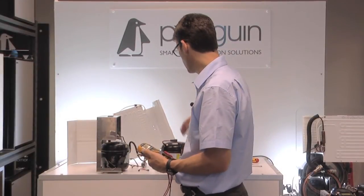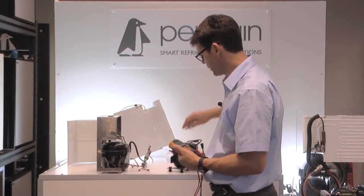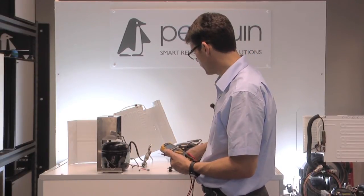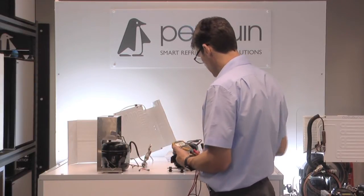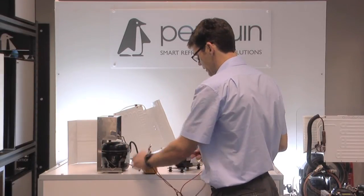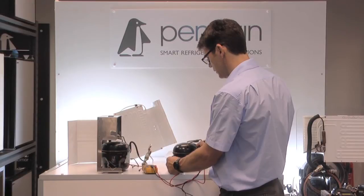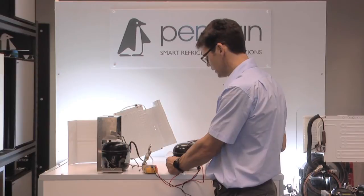Now we're going to do the same test with this BD35 compressor. Again we've removed the control box — if you need to know how to do that, look back at one of our earlier videos. With the control box off I've got three pins. Having scraped a little bit of paint away on the side of the unit, I can now test each pin for continuity on the side of the vessel — one, two, three. No beeping sound, so no continuity, so there's no dead short there.